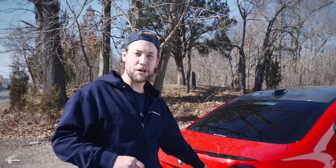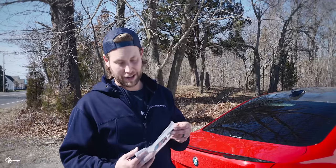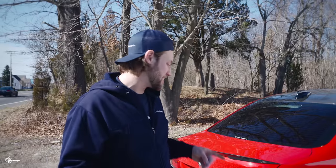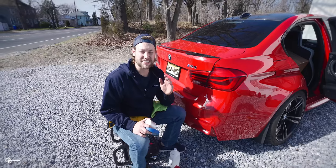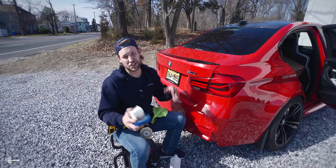We are getting rid of the chrome on this car, starting with this M3 badge. It's not that great, but the black badge looks incredible so I can't wait to put it on. This process is super easy to do at home — so much so that it's a nice day and we figured, let's just do it outside.